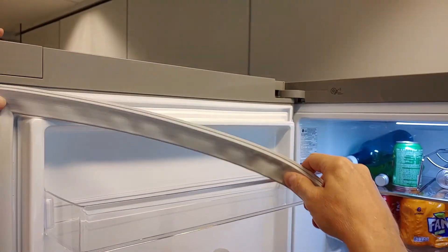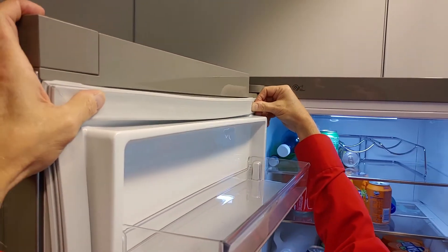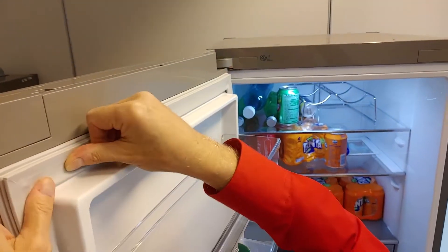Make sure you have clean hands when attaching the new rubber, or wear gloves. Start on one of the edges and clamp the new rubber firmly on all sides.